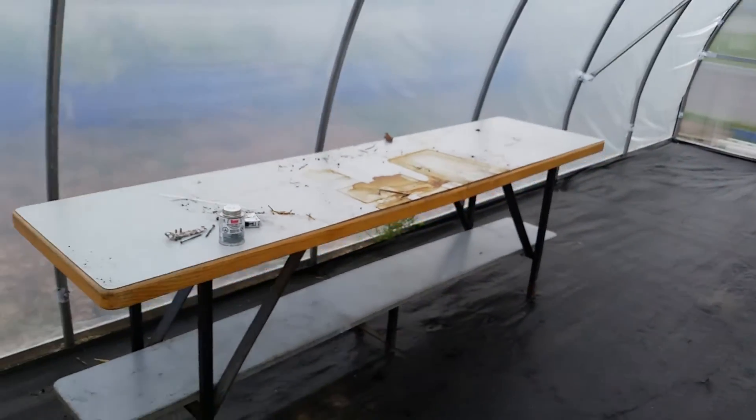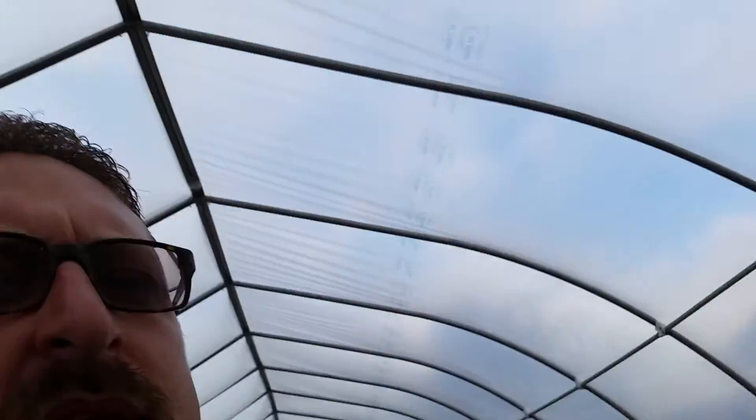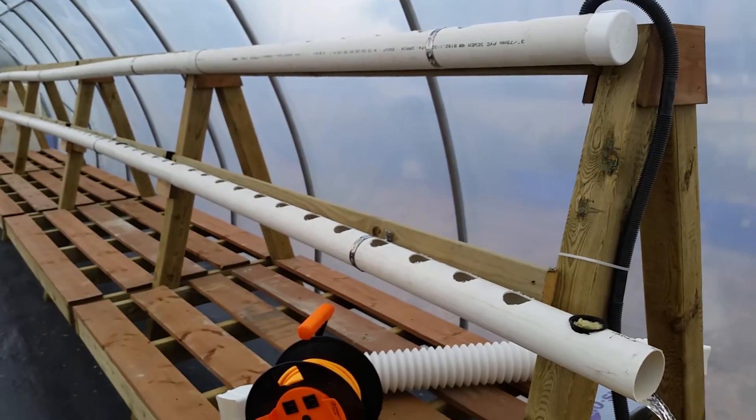In the next couple of weeks, this table is going to be replaced with a full aquaponics system — fish and plants in the same system. The benefits are free fertilizer from the fish waste, plus fish protein, so you can make money from both plants and fish.